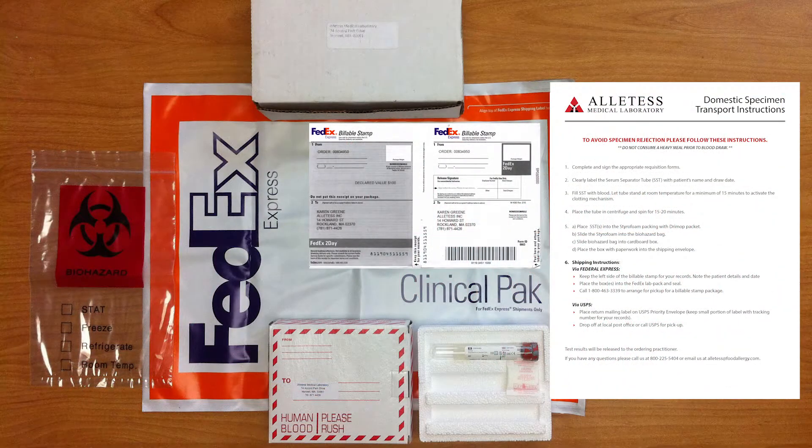The Alates Test Kit contains all the materials you will need to collect and ship the blood serum sample to Alates Medical Laboratory.